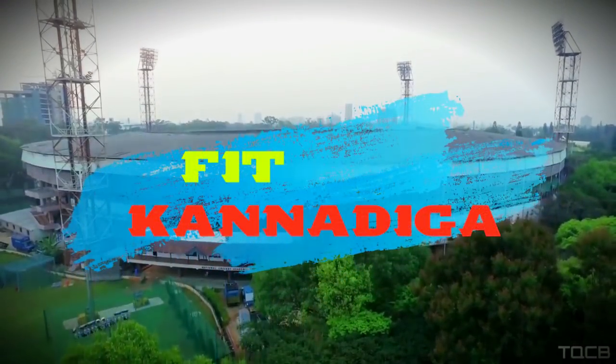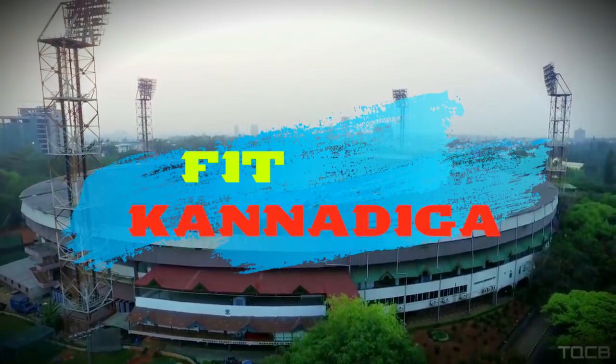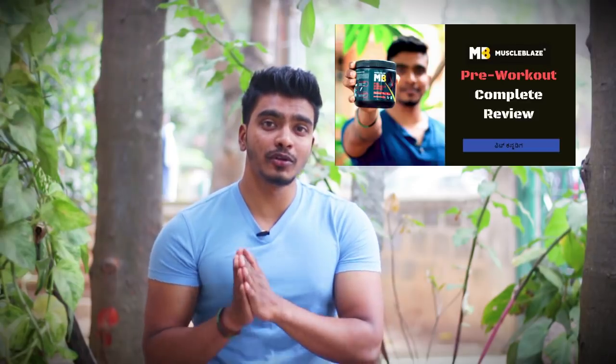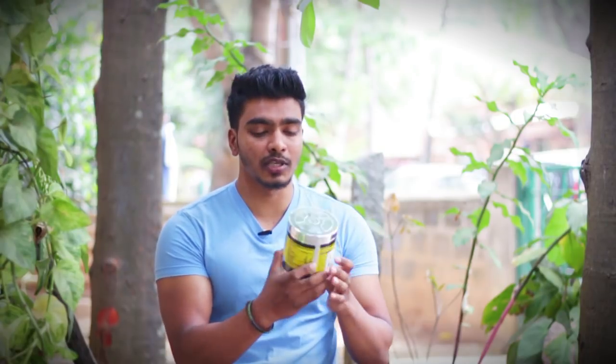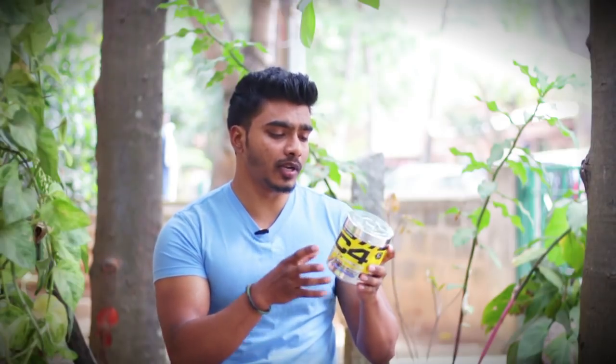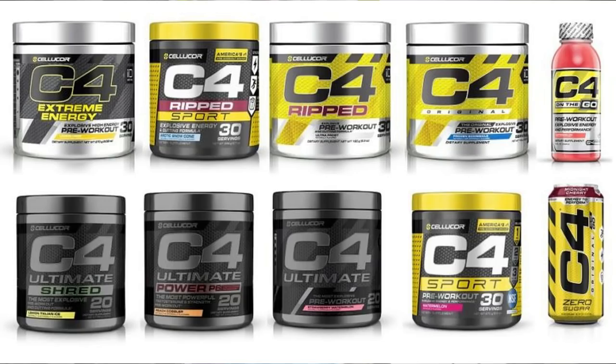Let's go! Welcome back. I am a professional. Let's start explaining how to try it. Starting with Cellucor, this is the original pre-workout. It is a different product. There is C4 Sport, C4 Ripped, and C4 Energy Extreme.